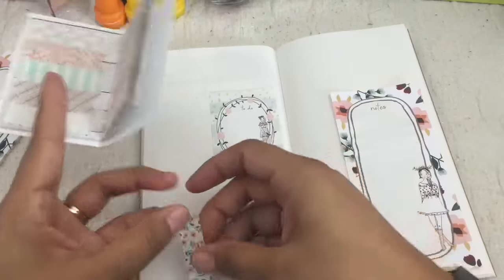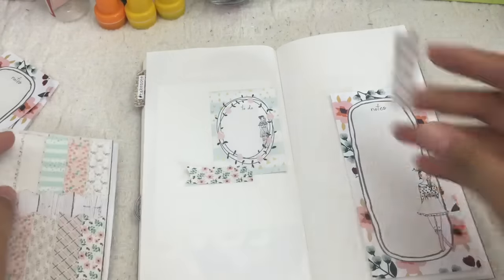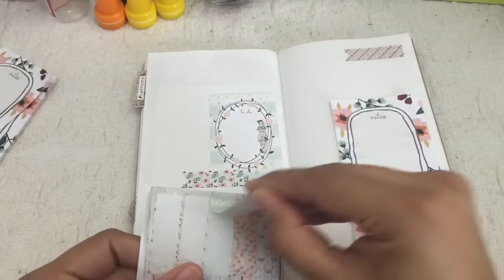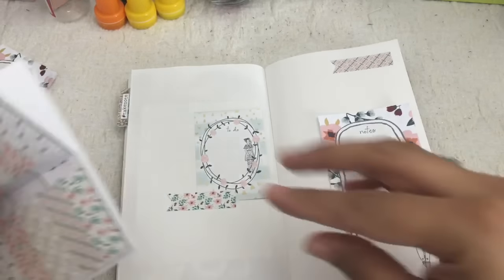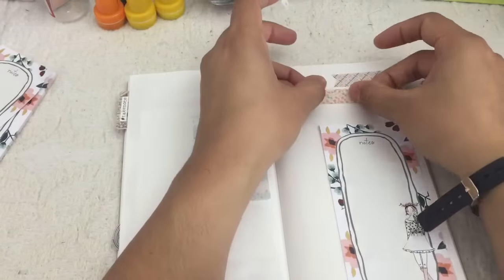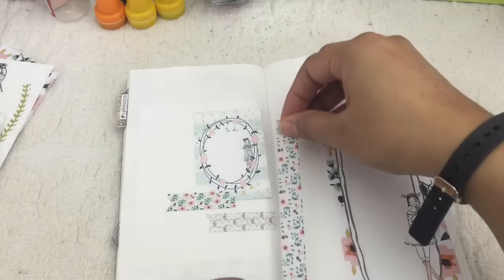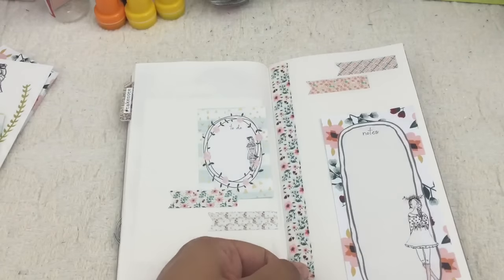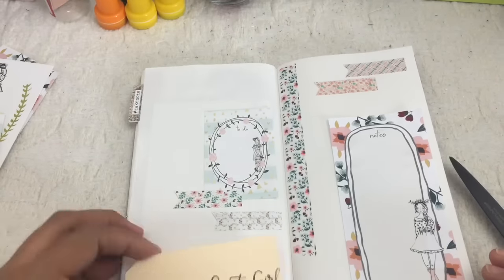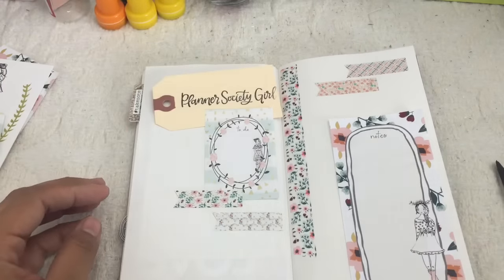And this particular insert, like I said earlier, is devoted to my design team work. So I just like to use the kit to experiment and just have fun. I'll have a link below in the description bar so that you can sign up for the kit if you're interested.